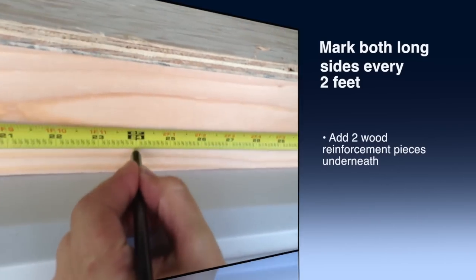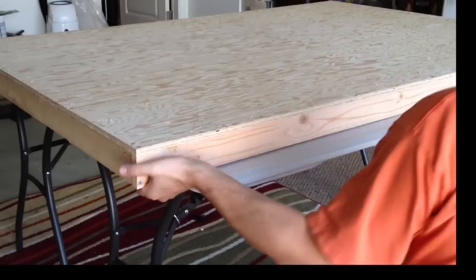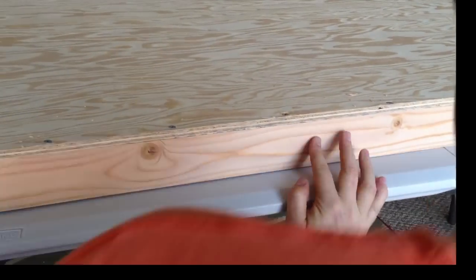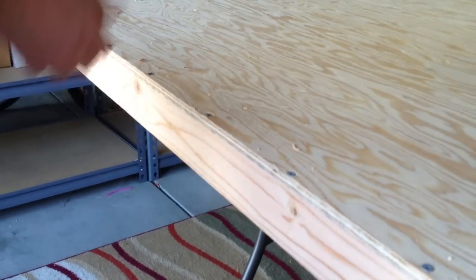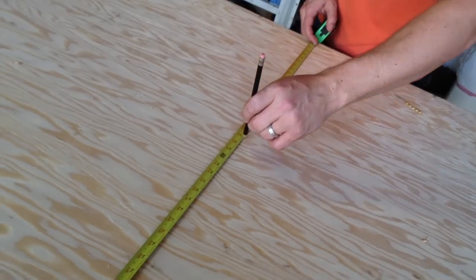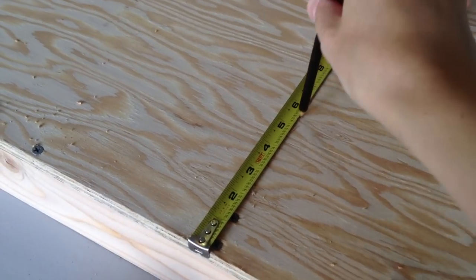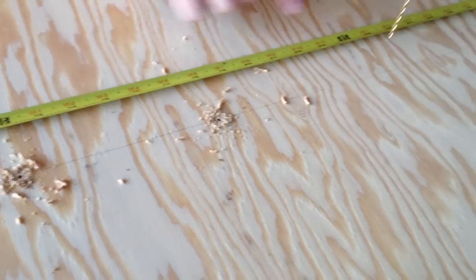Step four: mark both long sides every two feet, and this is going to be for the braces underneath — the reinforcements to make your table stronger. Slide the first slat and match it up with the mark, making sure it's even and matching the mark on the other side also. Drill your hole and then drill your screw to keep it in place. Do the same thing on the opposite end, then draw a line matching the two ends, and every six inches or so you're going to be drilling holes and adding screws. This is reinforcing one of two slats underneath the table.